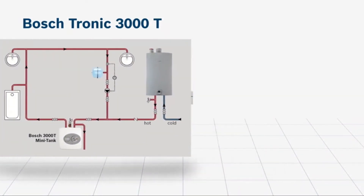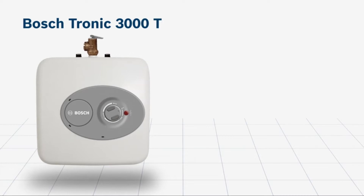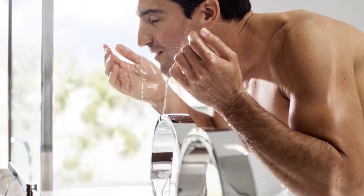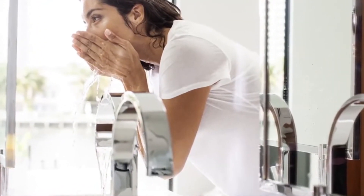The Tronic 3000-T is a point-of-use electric mini tank water heater that can supplement a primary water heater or be used under a single sink. It can be used for three different applications: as a sole water heating source for a single sink, as a supplement to an existing water heater located far from the source, and as a buffer installed in-line with tankless water heaters that experience intermittent cold water or cold water sandwich. In any configuration, there is minimal standby loss and no wait for hot water.